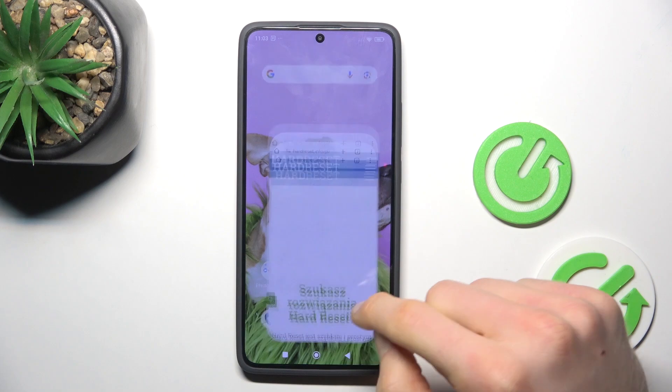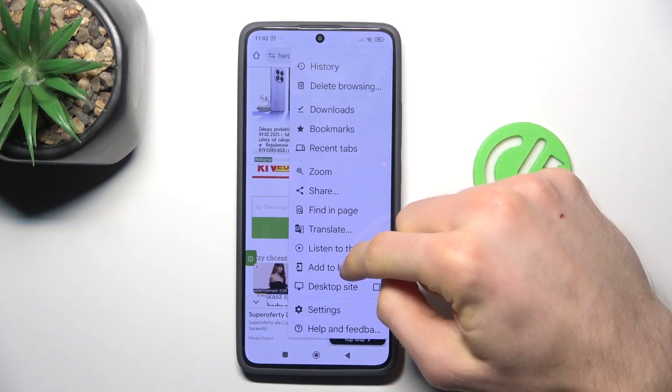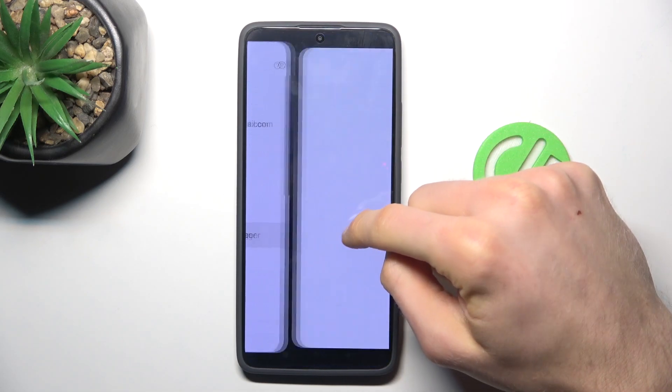We start by opening the Google app. In it, we must tap on the three dots in the right corner, then choose Settings, and then Google Password Manager.